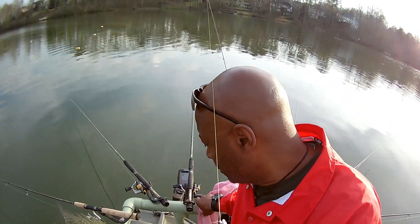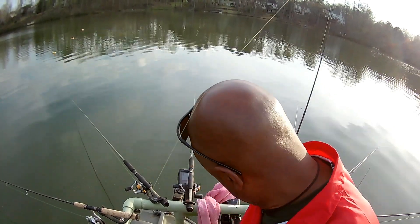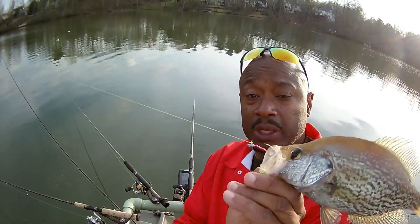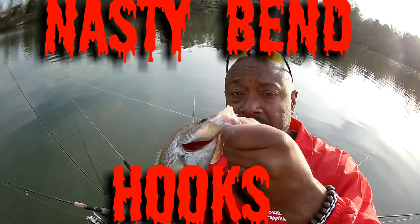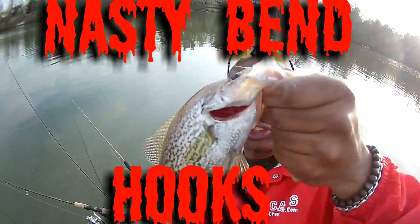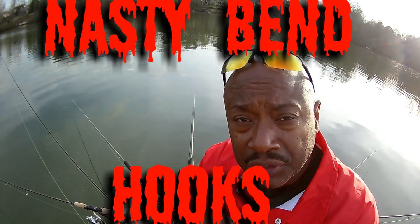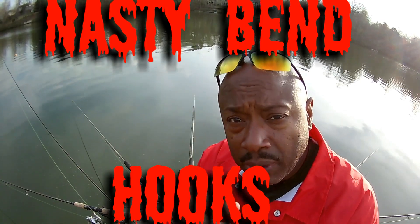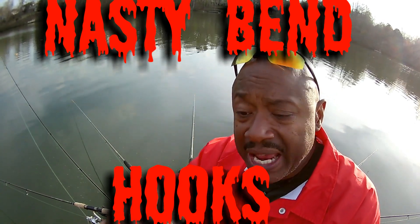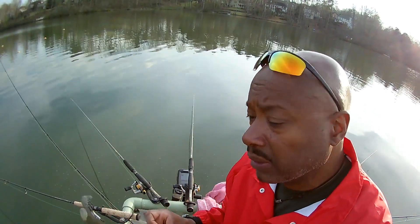If you think you know everything about crappie — this is a 12-inch crappie, a male. Look at the bottom, his cheeks are black. Caught him off of that red, black and chartreuse tail swim jig — that curly tail, aka twist tail jig. They're on the website, you can pick those up with those nasty bend hooks. We're going to let this rascal go.